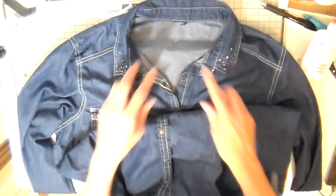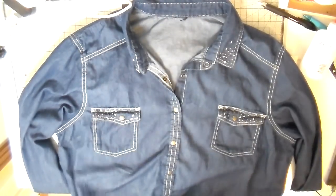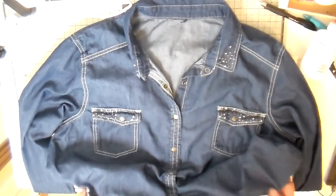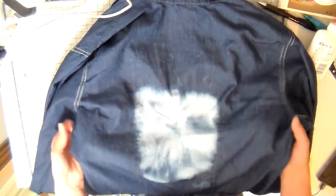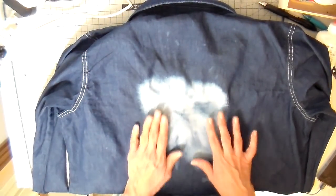I picked up this denim shirt. It doesn't have a brand on it but it's a size 2X and it's a snap front, which I just like — snap fronts are kind of fun. I already started this on the back, but I'm going to walk you through what I did. As you can see, I bleached the back of this, and this is where I'm going to put a little design.